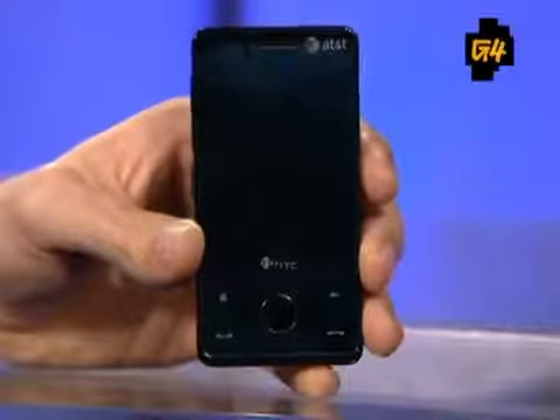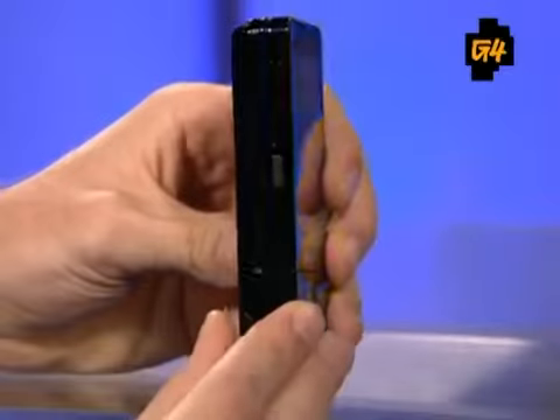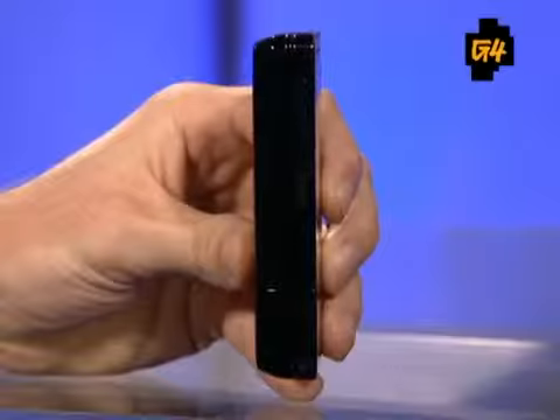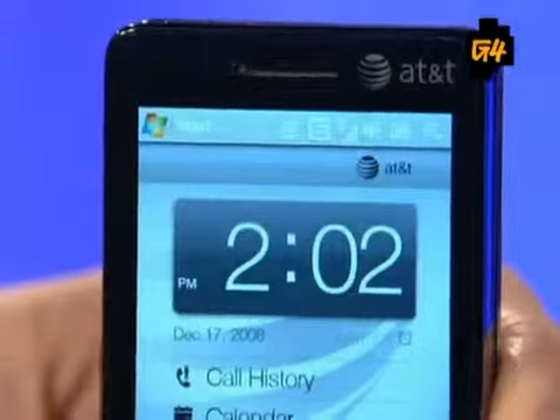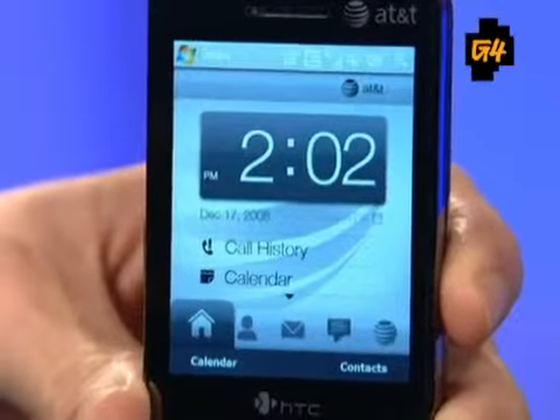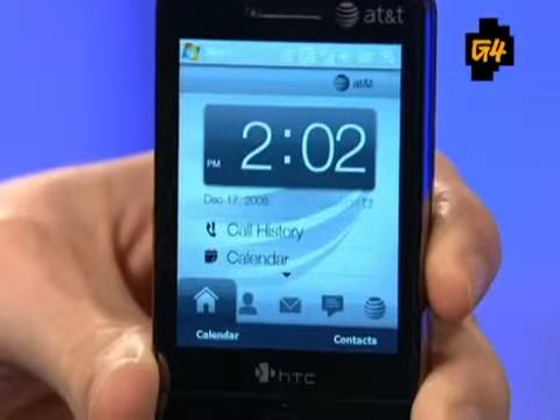We noticed right away the phone size. It really just feels heavy. It looks like your old Nokia N95, and that's not a good thing. It's thick — 5.8 ounces, over half an inch thick. And the 2.8-inch touch screen looks good, but it might seem a little small considering the bulk of the phone. For a device this size, you'd expect a larger screen.